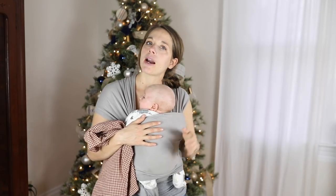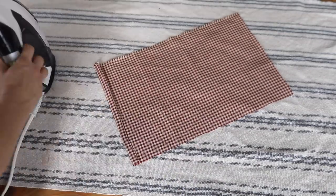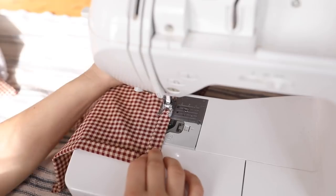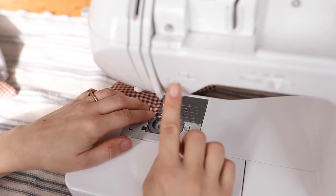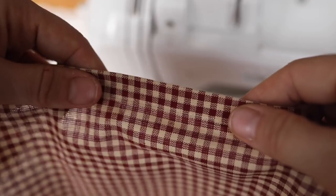Next, prepare the pocket piece on all four sides. Fold the fabric toward the wrong side about a half inch and then another half inch, press in place, and do that on all four sides. Then go over to your machine and sew a hem at the top edge of the pocket, because you won't be sewing this part to the apron. The other three sides will be sewn to the apron, so you don't have to finish them off at this point. Repeat with the other pocket piece.